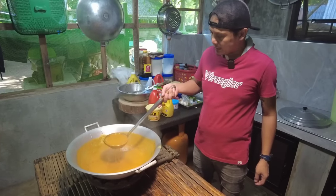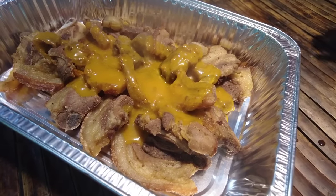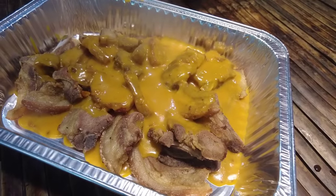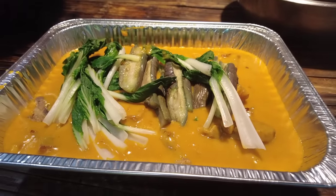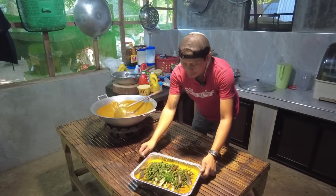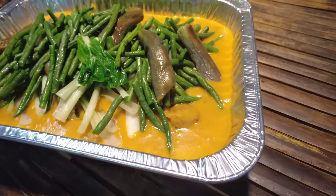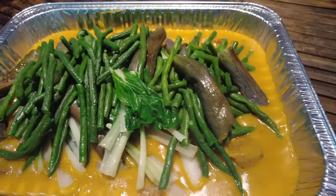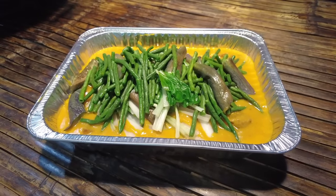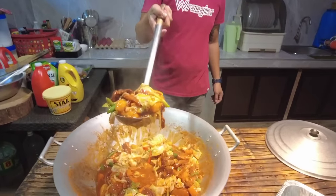Okay na po itong ating sauce. Lagay na natin dito sa ating pinareper na liempo. Ito na mga kabayan, yung ating crispy pork kare-kare. Potsyerong walang asukal.